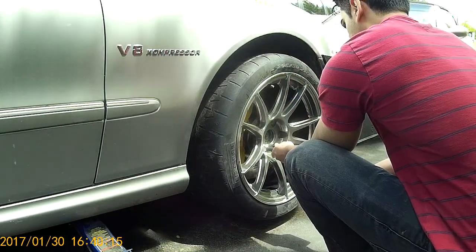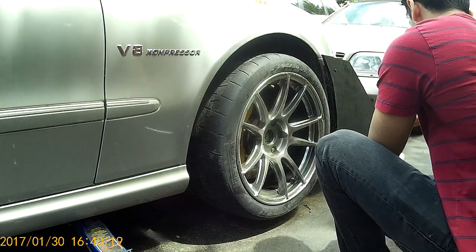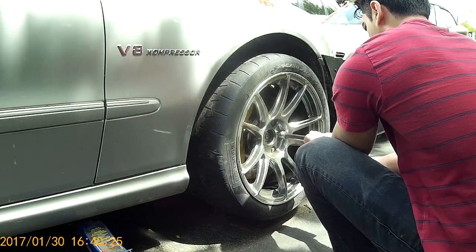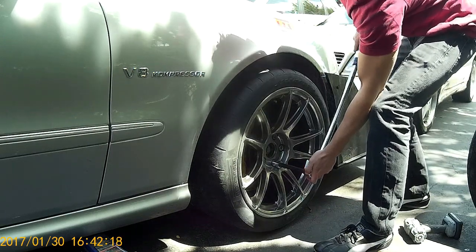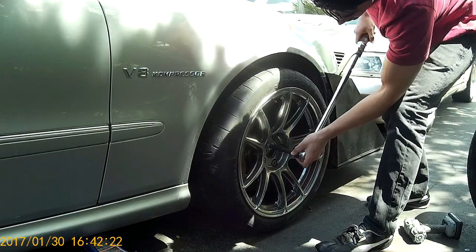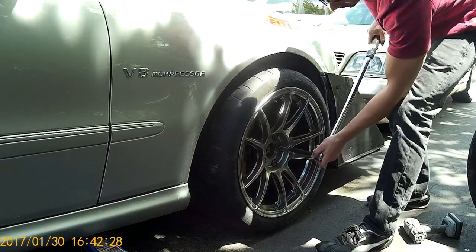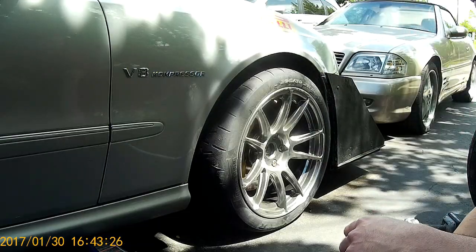Moving to a square setup from a staggered setup, I expected a bit of oversteer, so I've stiffened the front suspension to counter that. Street driving the car it seems fine — it doesn't feel unstable or oversteery. But obviously once the tires get up to temperature on the track, that's when you really get to tell if everything is working, and it's looking positive so far.